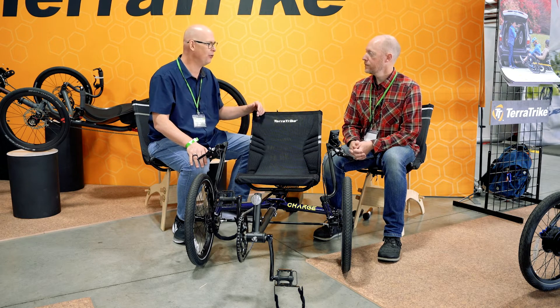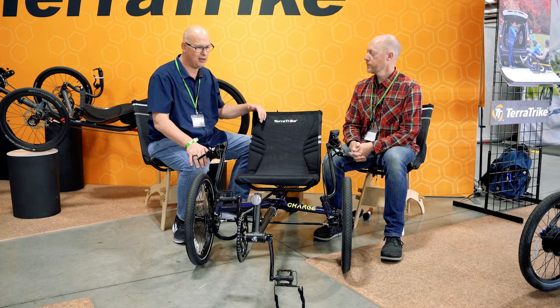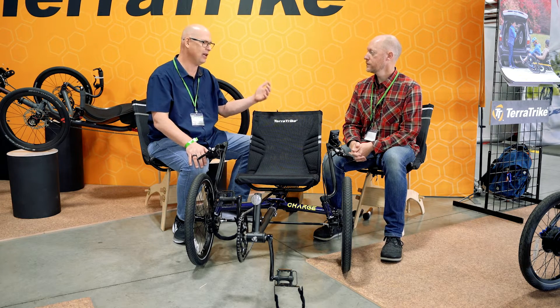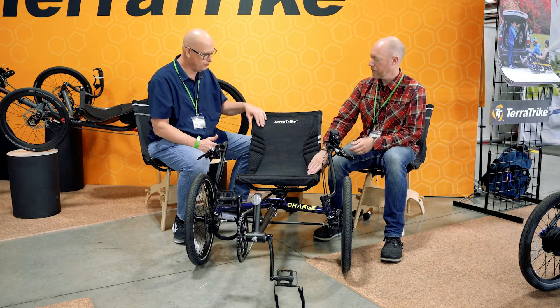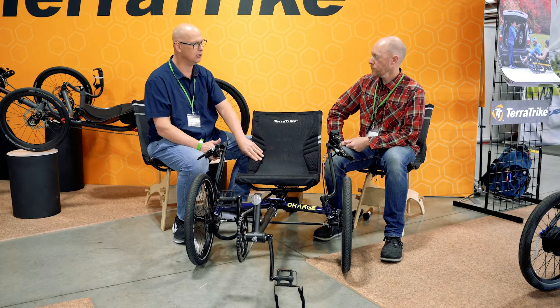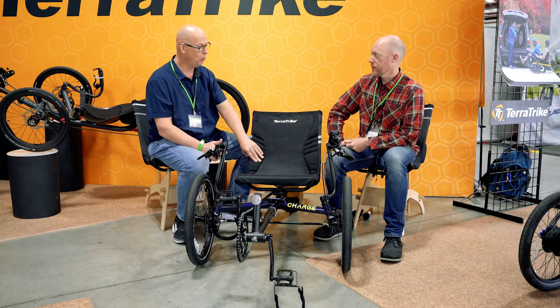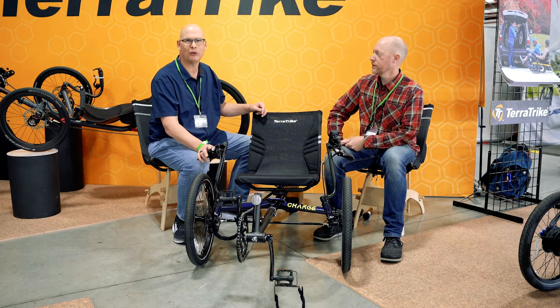I'm going to call this under $3,500. The Maverick, the Rogue, and now the Charge electric all have that wider seat. The Charge comes with the Comfort Match seat, which doesn't come on the Maverick right now. So that's a little bonus with the Charge. Now let's talk about the Rogue.